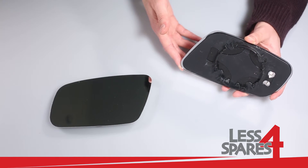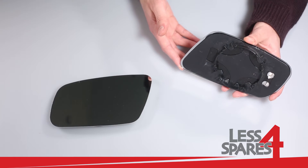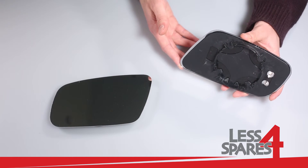If your mirror is not heated, it will also fit, and in which case you do not need to connect anything.